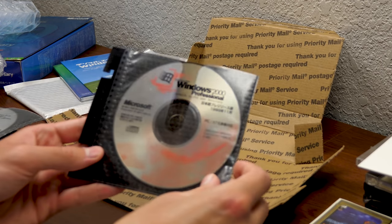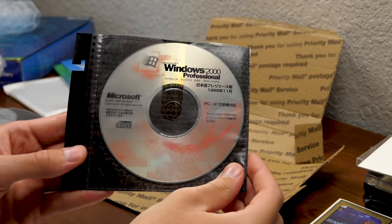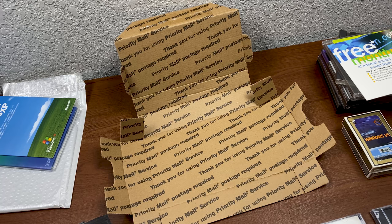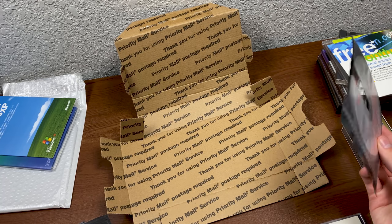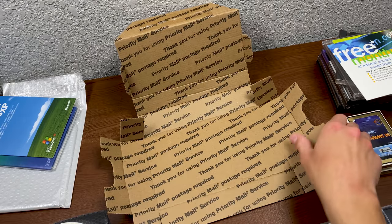And finally, we have a copy of what looks like another Japanese edition right here — this may be the final version, or it may be a beta. But either way, that's really cool. And that completes it, guys — that is everything that Beta Collector included for us.